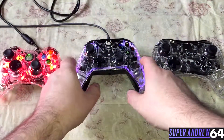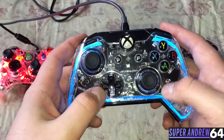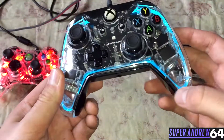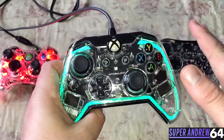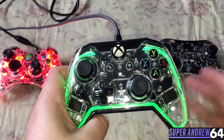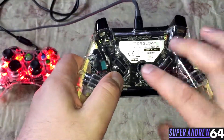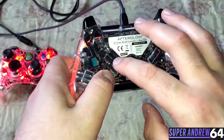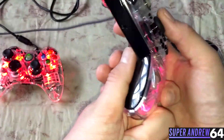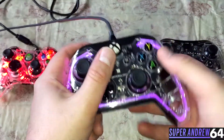My favorite one is the Xbox One controller. It has a transparent shell as usual, and it also has outer glow lights. You can change it to different colors, make it one solid color, or turn it off altogether. On the back side, you have two wheels — you can set each direction and push it into a button. This would be great if you're playing a shooting game and need to jump; you can just map it to that button on the back.